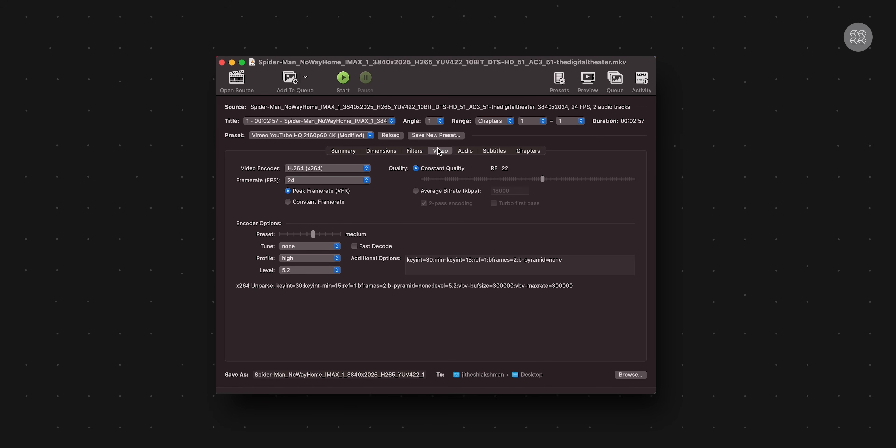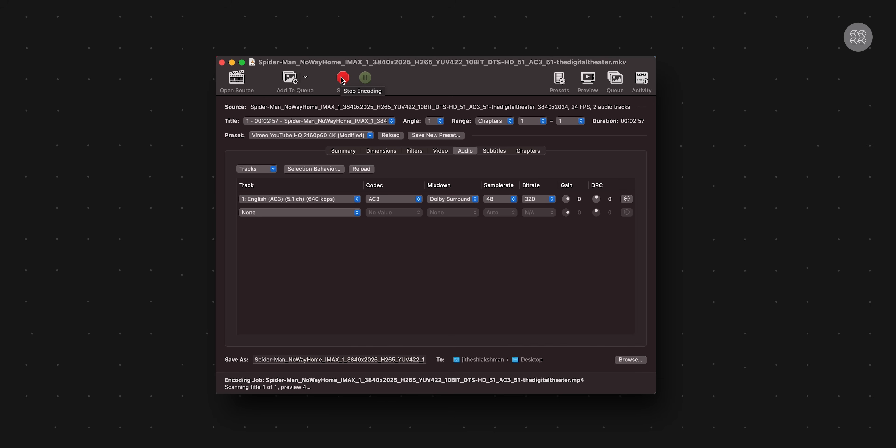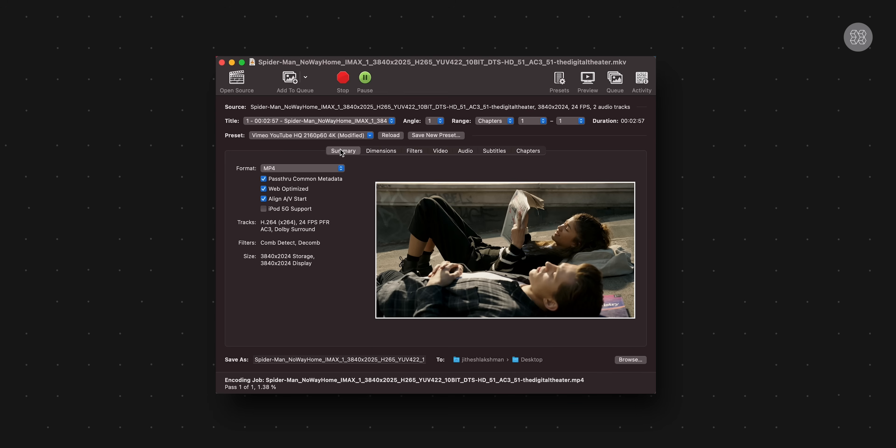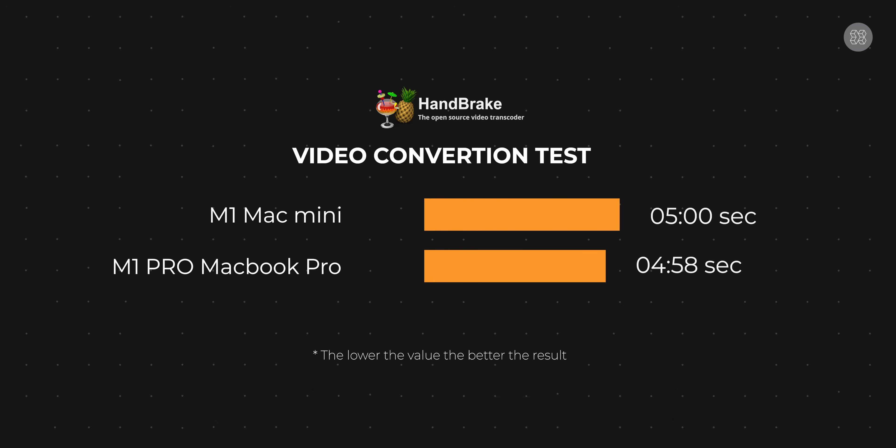For video conversion, a 4K DTS-HD trailer was converted from MKV format to MP4 using Handbrake, which is popular free software. The conversion finished faster on the MacBook Pro by about 2 seconds difference.